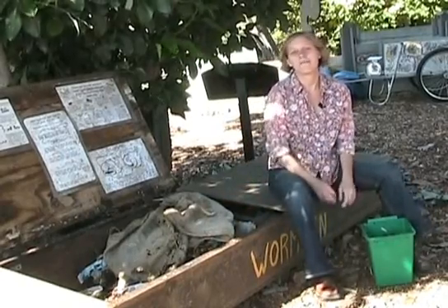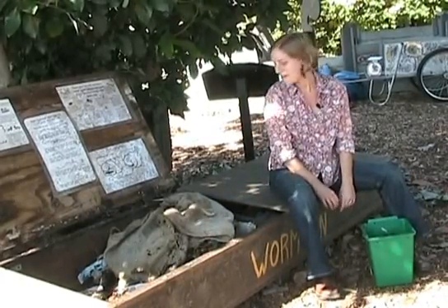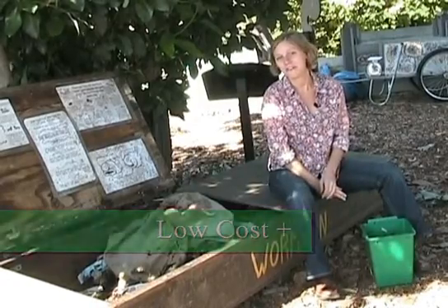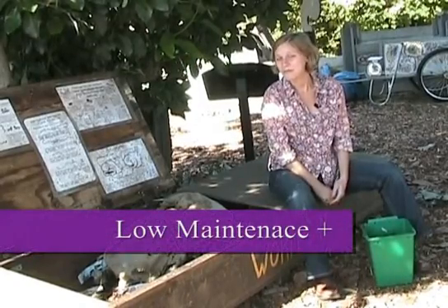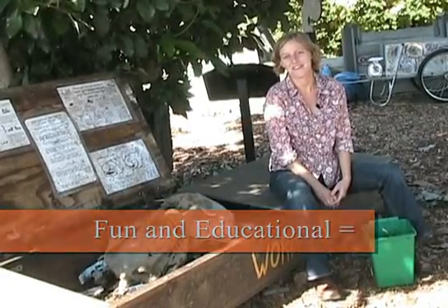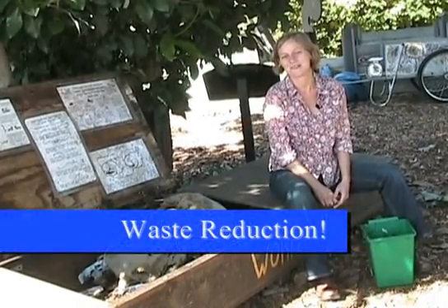Teachers especially find vermicomposting useful in the classroom for various reasons. One, it requires very few materials, which we'll show you. Two, they're pretty simple to maintain. And three, the worms serve almost like a class pet that your kids will love and find meaningful learning experiences from.